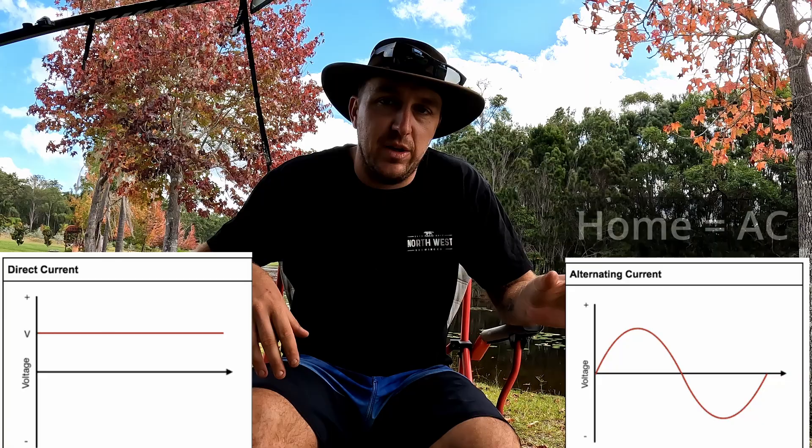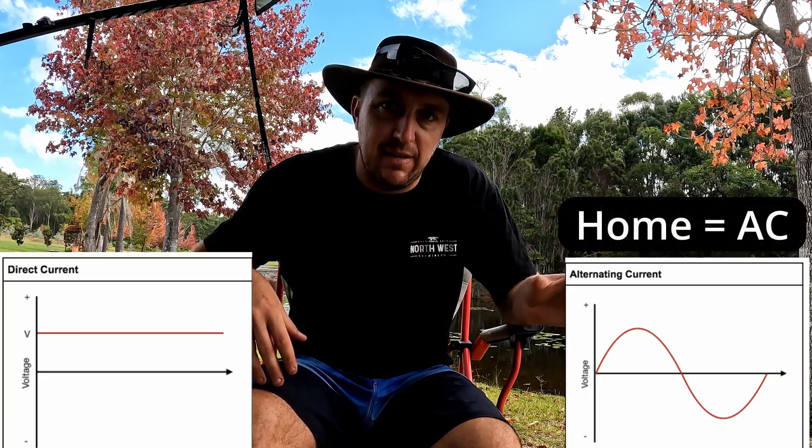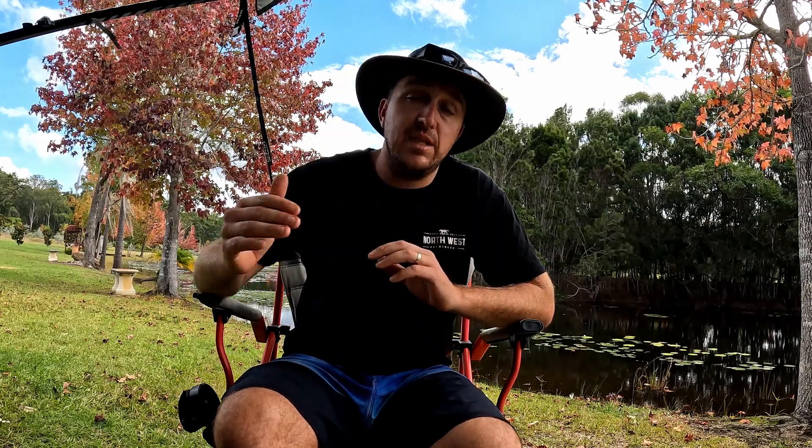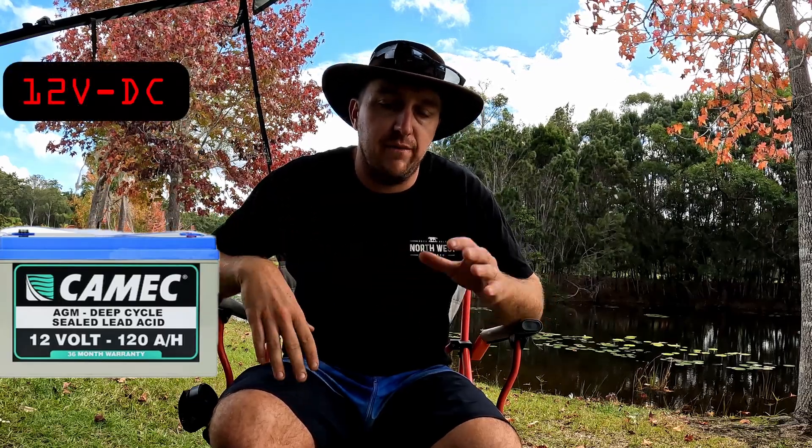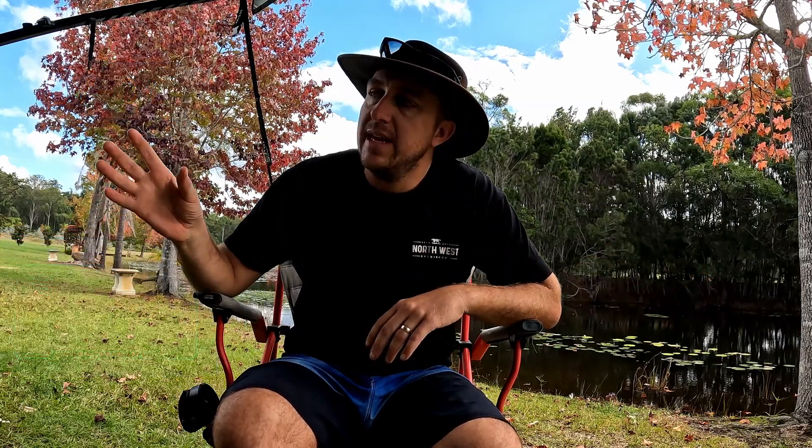Your home power when you're connected to mains power is AC voltage. When you come away in the caravan, unless you are connected to mains power through an extension cable on the outside of the caravan, you are reliant on the van's batteries. Typically in most vans that's going to be a 12 volt battery, which is a DC voltage — very different from alternating current. Some vans will have 24 volt or 48 volt systems.